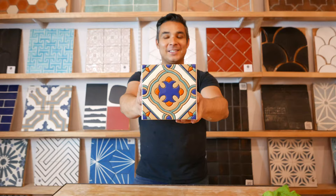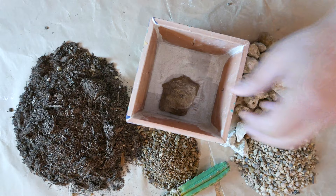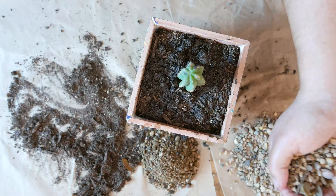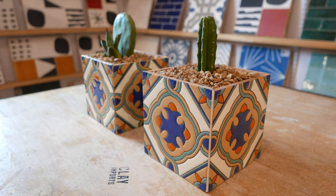Now you're ready to select your favorite succulent and fill your tile planter box. In addition to the standard kit, Clay Imports also offers succulents and basic planting materials. Tile planter boxes are a fun and affordable way of bringing handcrafted tile into your home.